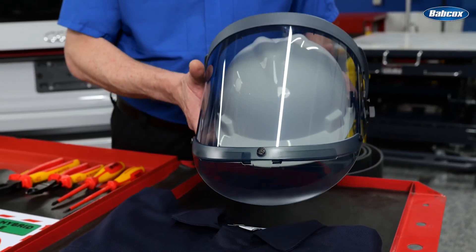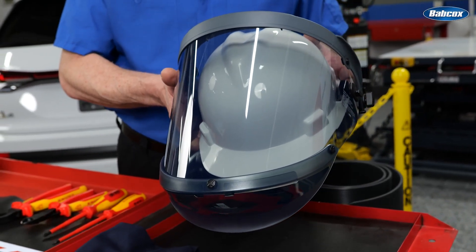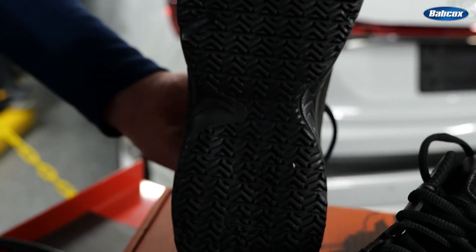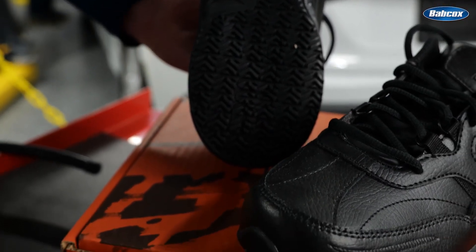In addition to gloves, safety glasses and face shields are recommended, as is clothing that doesn't combust easily, such as cotton. Footwear rated for electrical hazards is also recommended, as it won't allow electricity to travel through.